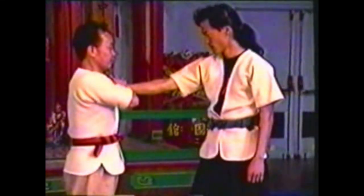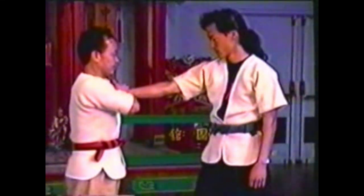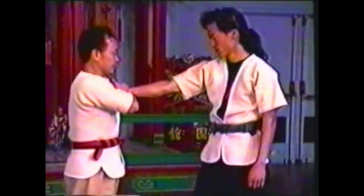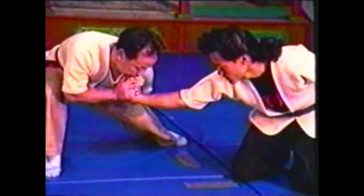Use your thumbs to push his fingers back while your little fingers lock his wrist. Squeeze his hand in from the sides with your palms. Step back as you lean forward, using your body to help press his hand back and extend his arm. Bring the inside of his forearm to the floor.